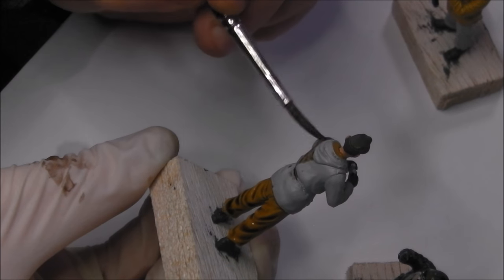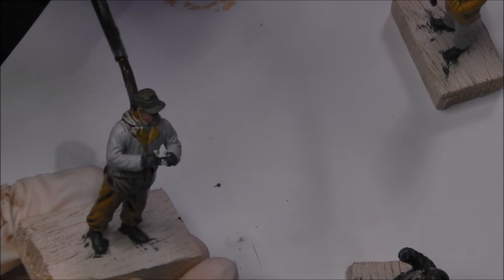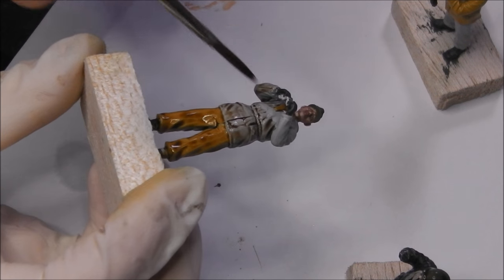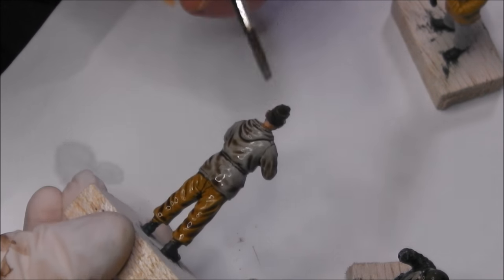If you feel you need to, you can thin the wash with a little bit of water — just a drop or two — and it will take away some of the intensity. That's up to you if you want to go about doing it that way. I'm just very careful not to totally pool it onto the model.